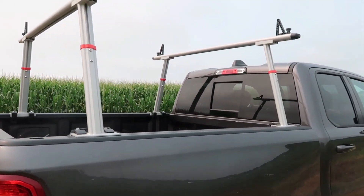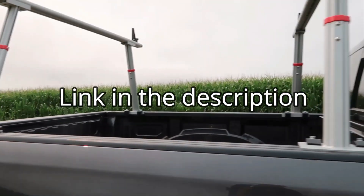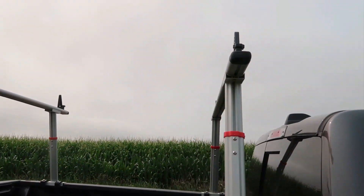I think it fits the truck quite well. Obviously you can adjust how close you put these uprights together based on what you're going to be putting up there.